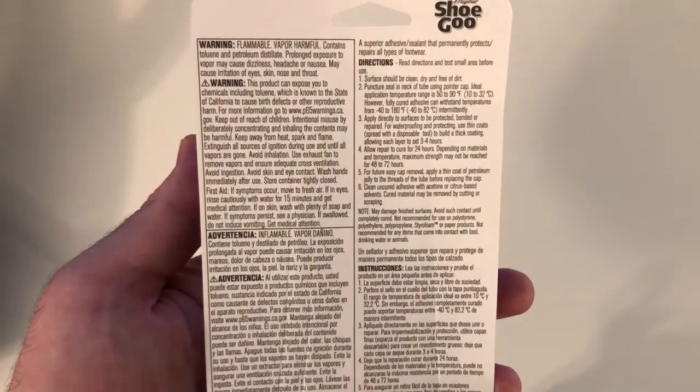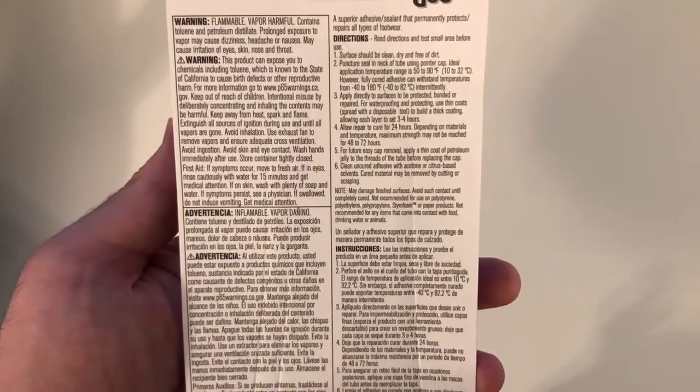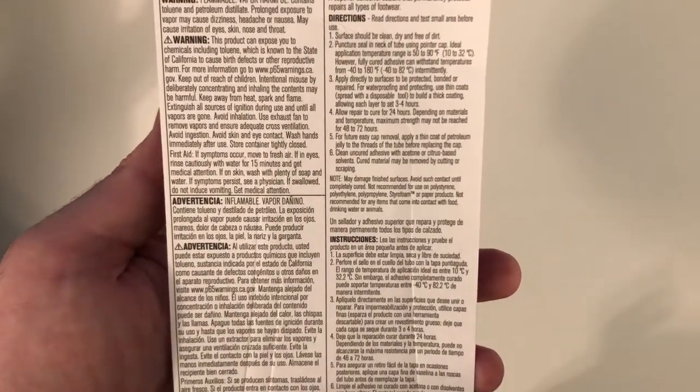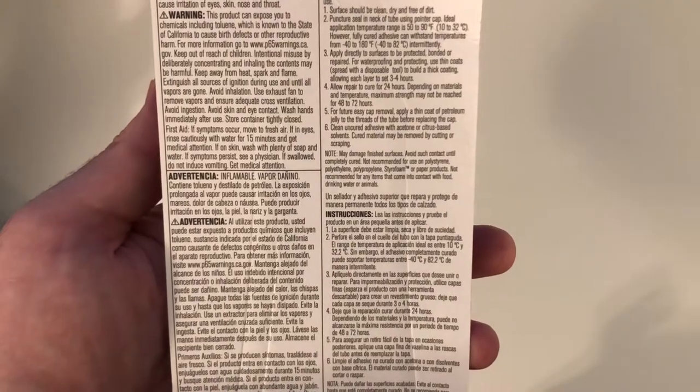Surface should be clean, dry, and free of dirt. Ideal application temperature range: 50 to 90 degrees Fahrenheit. Apply directly to surface. Allow to cure for 24 hours. Clean unsecured adhesive.